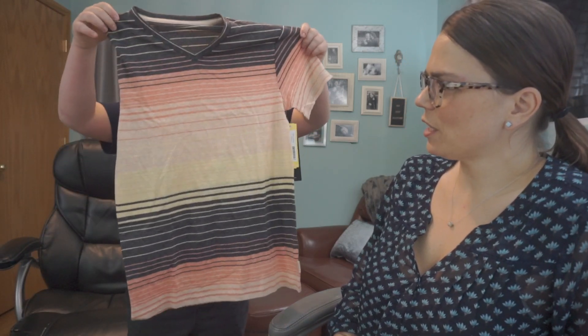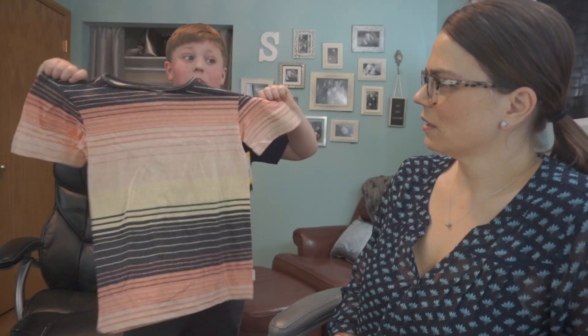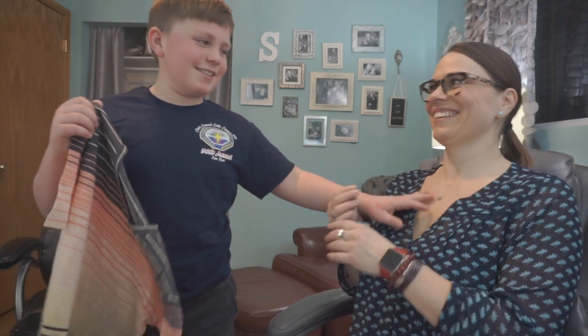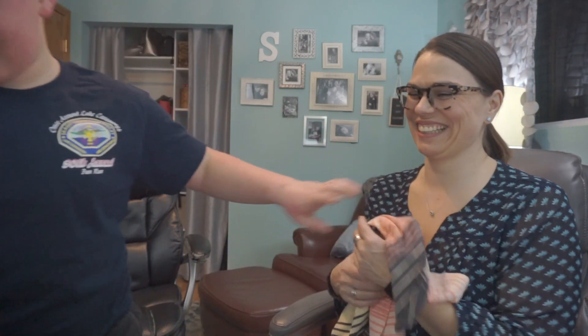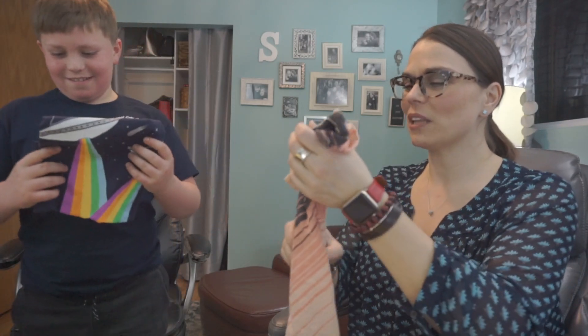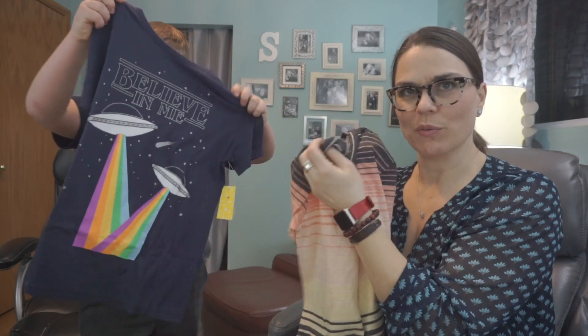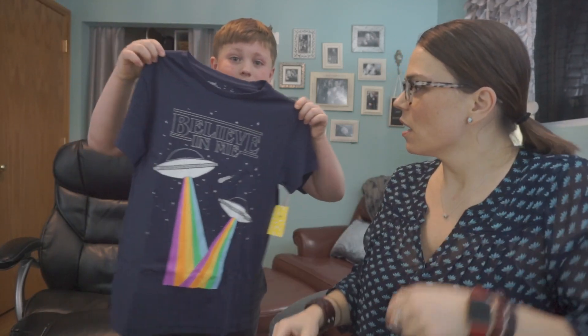That's pretty cute and it's really soft. Oh, that is a v-neck — I get to look at your chest hair! It's really cute. Cooper likes colorful things, so this may not be great for some kids, but we're already getting this one.